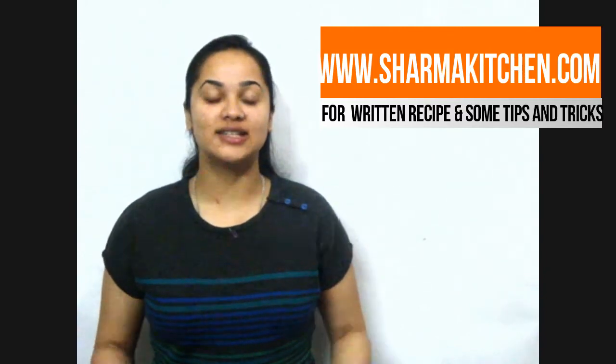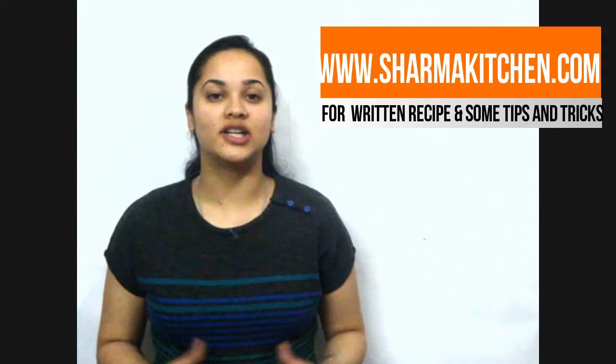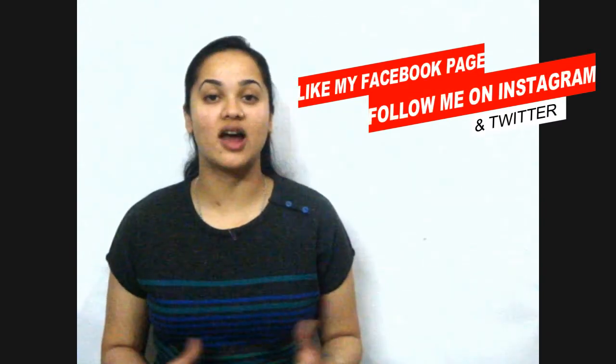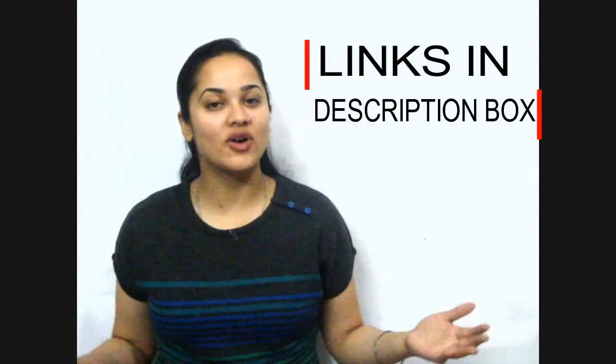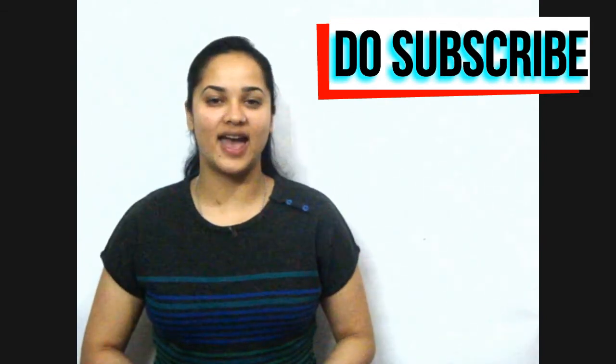You can also visit my website www.sharmakitchen.com for a detailed written recipe and some tips and tricks. You can also like my Facebook page and follow me on Instagram and Twitter — you will get all these links in the description box below. For more amazing recipes, do subscribe to Sharma's Kitchen. Thanks for watching.